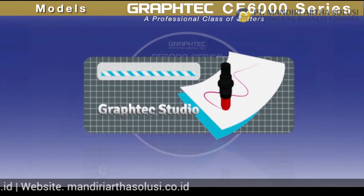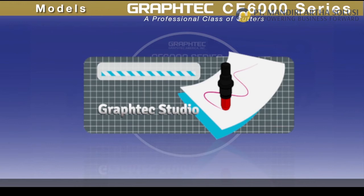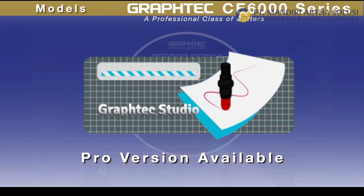Graphtec is now including Graphtec Studio, an easy-to-use graphics application providing the necessary tools to create the best graphics. Conveniently, this can be easily upgraded to a full-featured Pro version of the software.